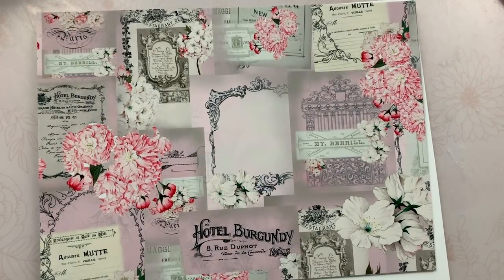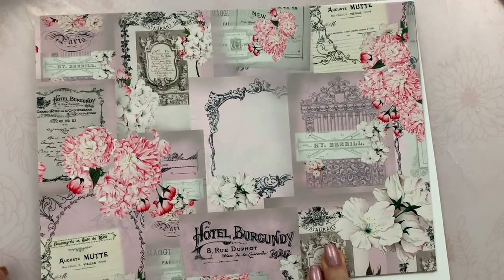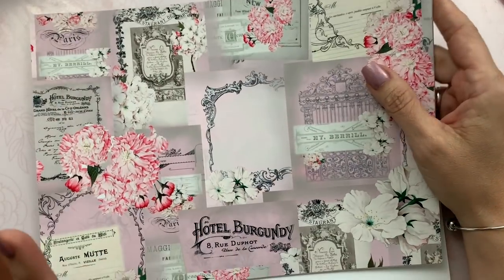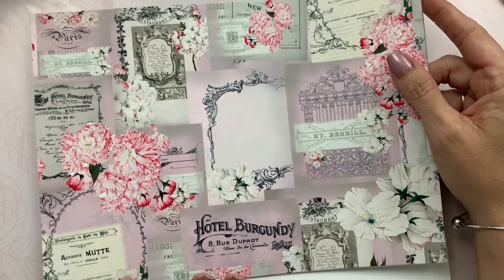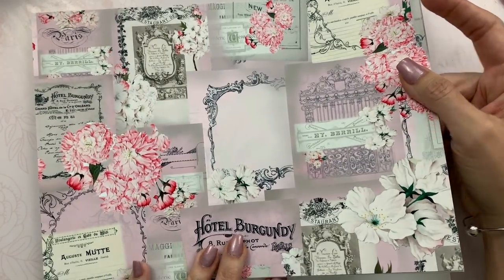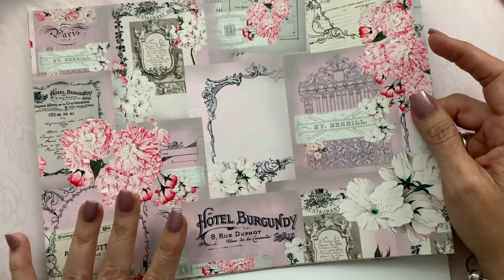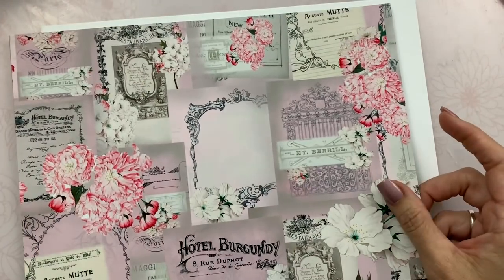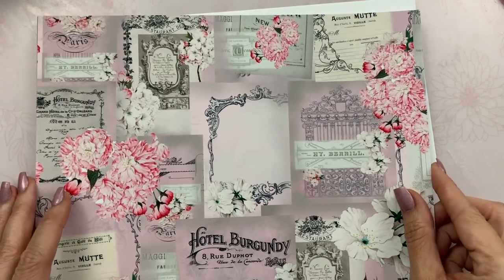Hey guys, Jennifer here. I'm so excited to show you this gorgeous kit from Shabby Dabby Doodah. It's called Blossom Blush and I fell in love with it. I was like, oh my gosh, she created a pink kit just for me! I think it's amazing that she can put together such a gorgeous kit with so much content for the price. Let me go ahead and share this with you.